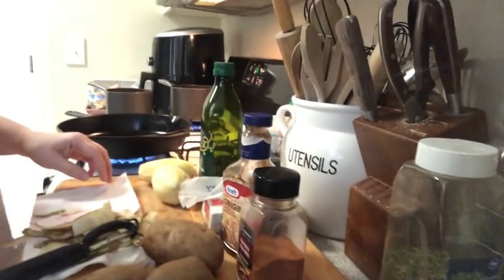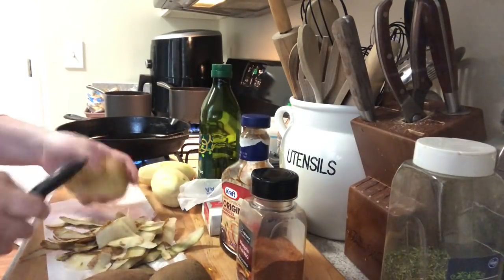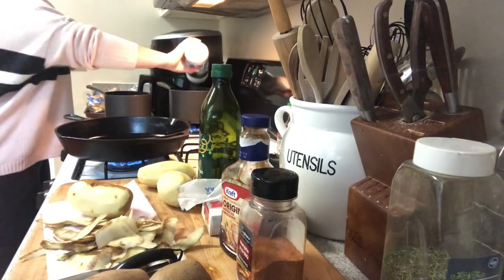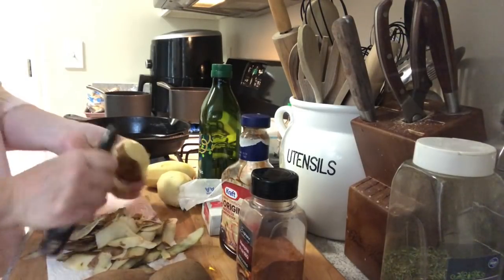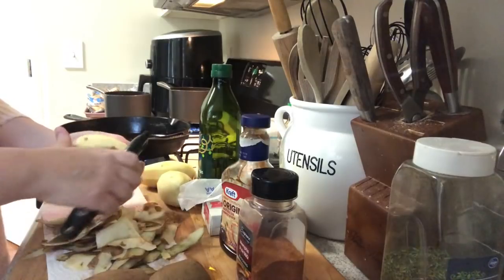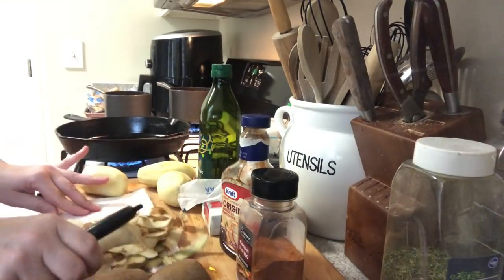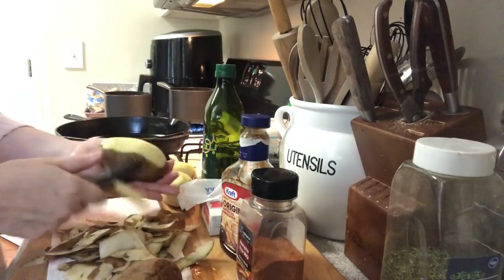We're peeling the potatoes right now. I'm just peeling on this napkin, using my good old peeler. Let me go ahead and salt the water for the potatoes — season the water really good. I love homemade mashed potatoes. It's good old comfort food — that's what we need right now. I would make mac and cheese too, but we had that the other day. I don't want to do two starches, so let's do mashed potatoes and corn.